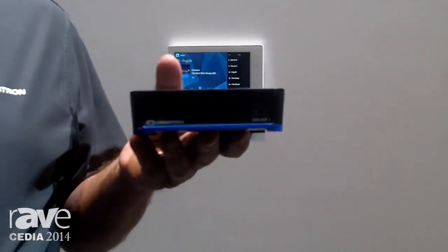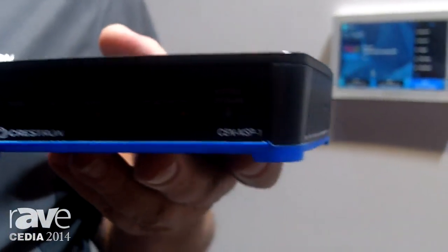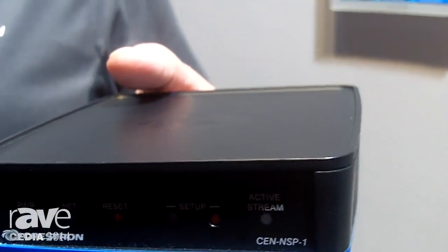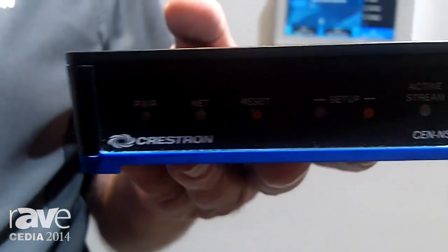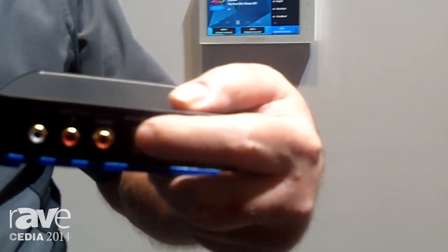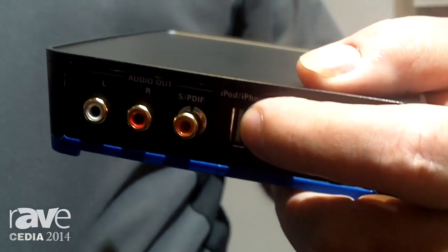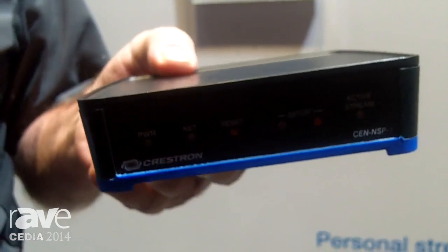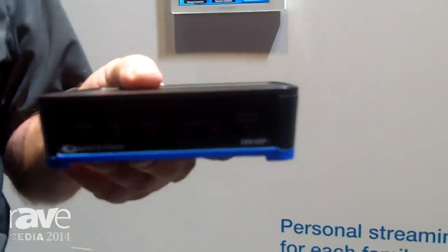This device allows you to connect to your home audio distribution system, streaming audio by way of your phone or iPod device using AirPlay to connect, or using a USB connection in the back — a direct wired connection to an iPod. It will also stream Sirius XM radio natively without the use of your phone.